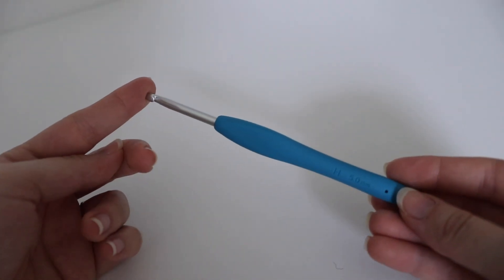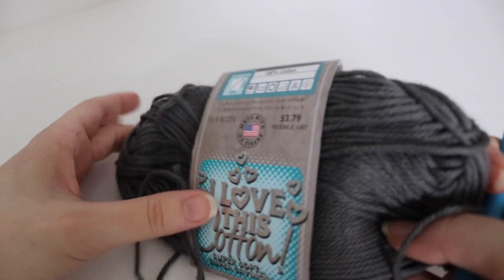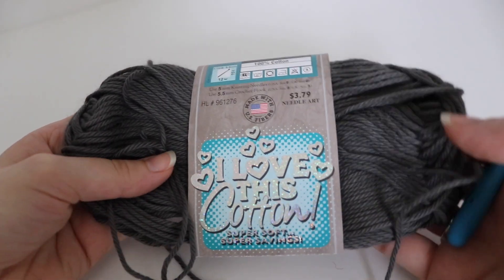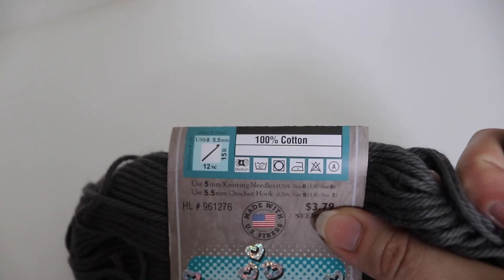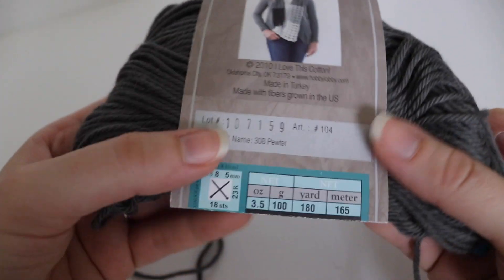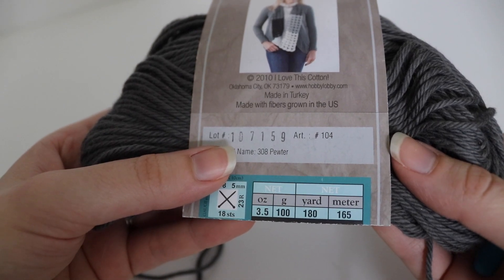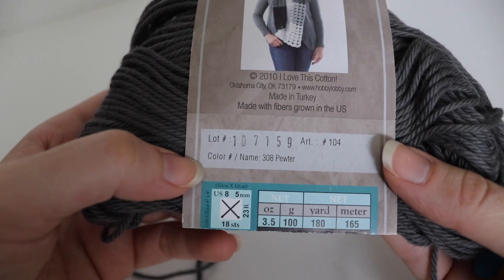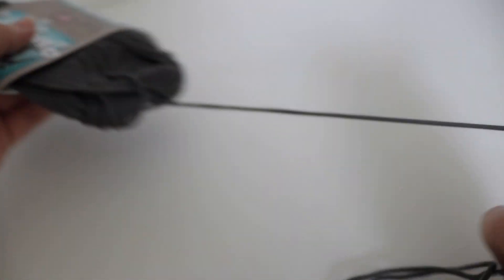For today's tutorial, you're going to need a size H or 5mm crochet hook, and you're also going to need some cotton yarn. I am just using the Hobby Lobby — I love this yarn. You're going to need about 2 skeins. This is 100% cotton and it is considered a 4 worsted weight yarn. It is 3.5 ounces or 100 grams, 180 yards or 165 meters. The color I'm using is Pewter, but you can use whatever color and any cotton yarn that you would like.